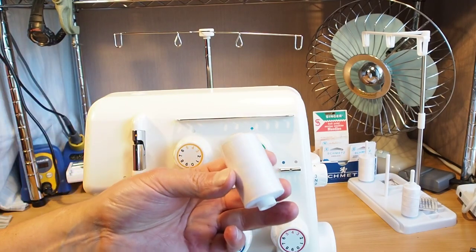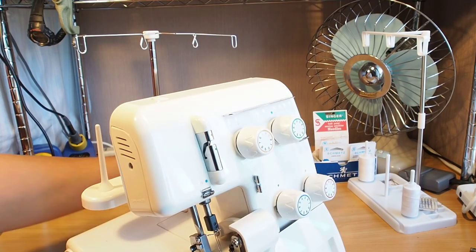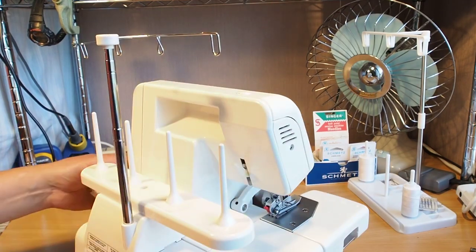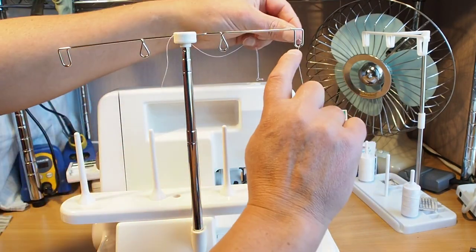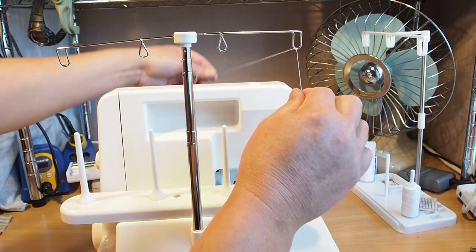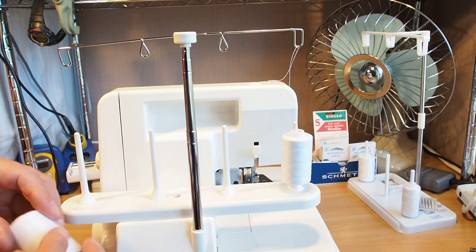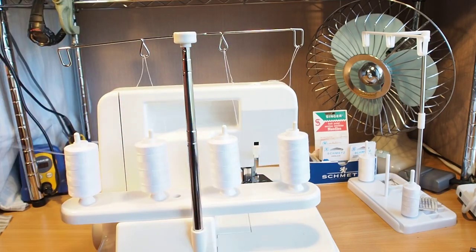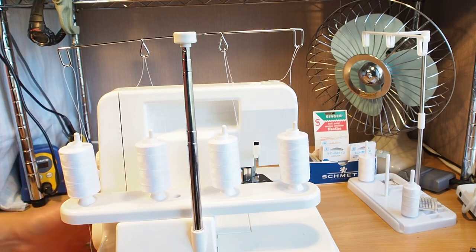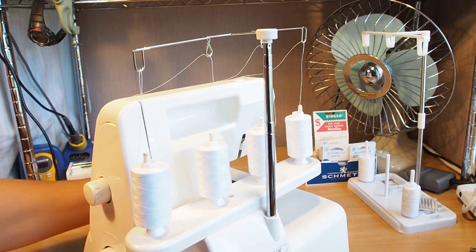Now I'm just going to thread with these 1000 metre cops of thread here. Turn the machine around, pop the threads on there, and lay the thread over so that they come from back to front through those hoops there — just like that, all four. Then turn the machine back around.